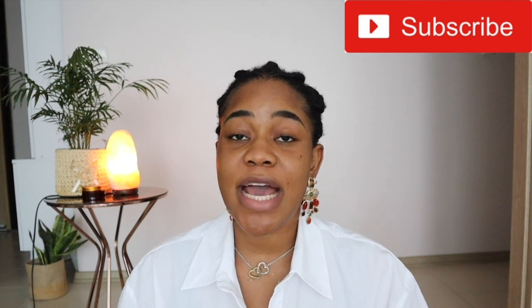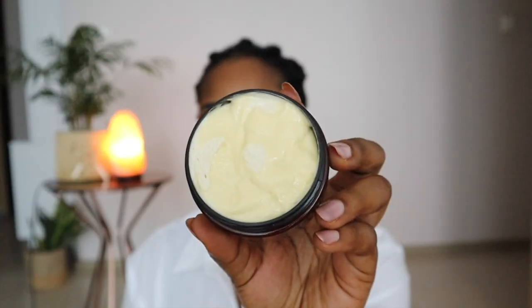Hello and welcome to my channel. If you're new here, my name is Decan, aka De Coco, aka Queen of DIYs, and I film lifestyle and skincare content — mostly skincare content — every week. If that is your cup of tea, definitely subscribe to this channel for more videos. Today we are going to be filming a much-requested video on the skin-lightening face cream.